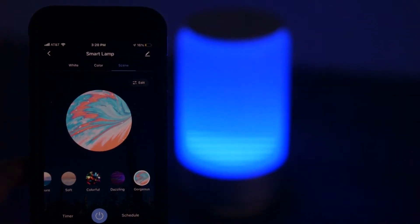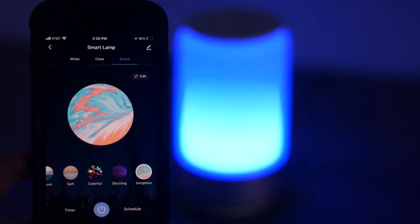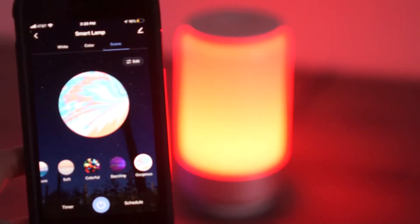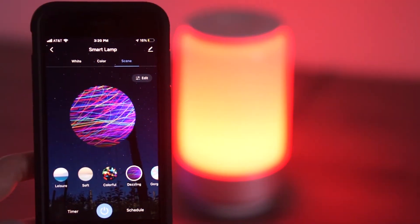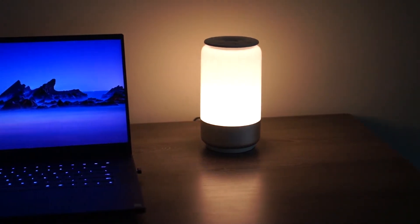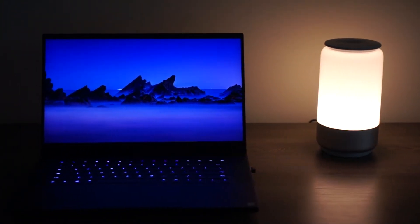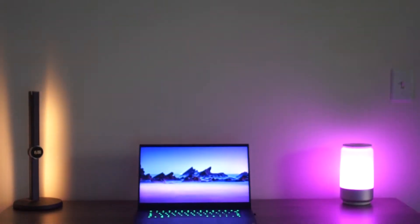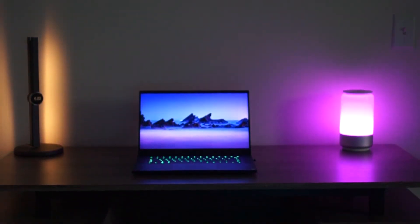The next con is that you cannot set scenes or a timer through Alexa or Google Assistant. There are certain scenes you can customize on the app — like having it dim from blue to purple to red — but you can't tell Alexa to go to night mode or daytime scene. You can only do those through the app, which is a little bit of a bummer. But honestly, I'm glad it even has the function at all so I can program light shows in my room. I actually really like the feature, and while it would be cool if it worked through Alexa and Google Assistant, it's not that big of a deal.